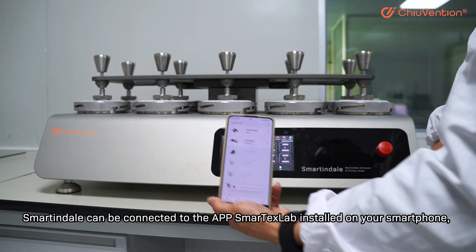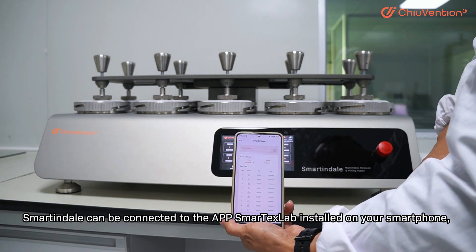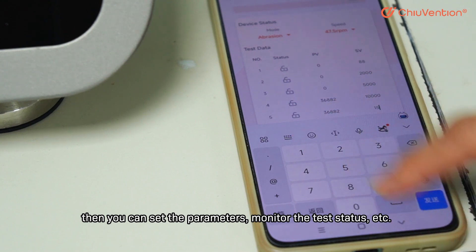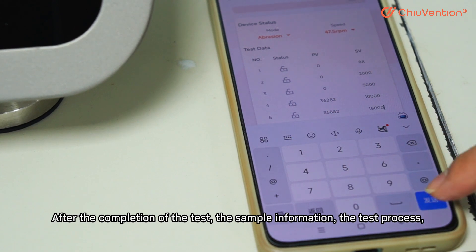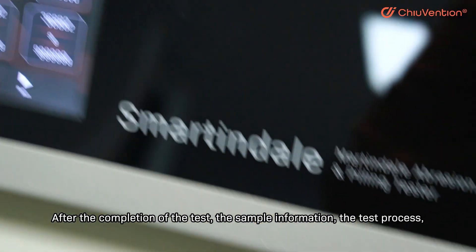Smartindale can be connected to the app Smartex Lab, installed on your smartphone. You can then set the parameters and monitor the test status. After the completion of the test, the sample information, the test process, and the results can be uploaded.